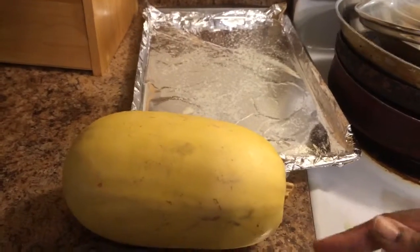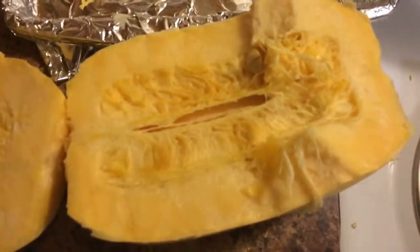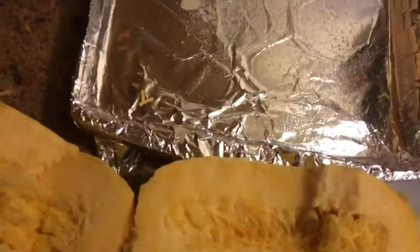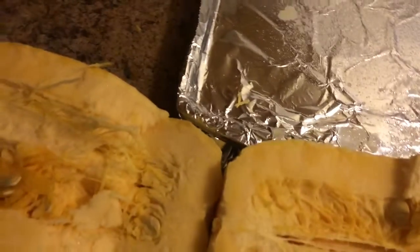What we're going to do is cut the tips off and then cut the spaghetti squash lengthwise, using a back and forth rocking motion to get the knife to go through. I finally got mine open — it was tough. If you have a really short knife it might be better.